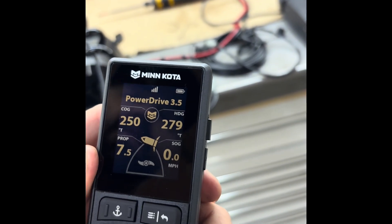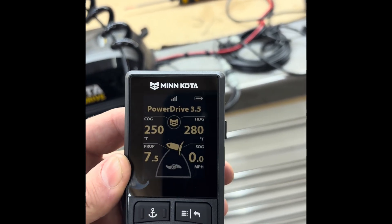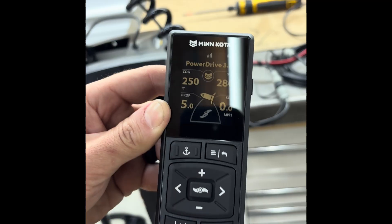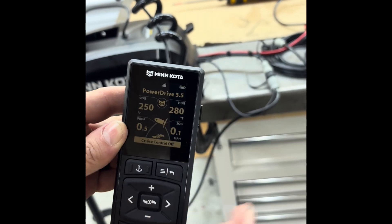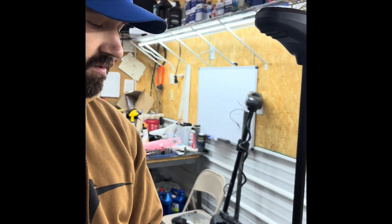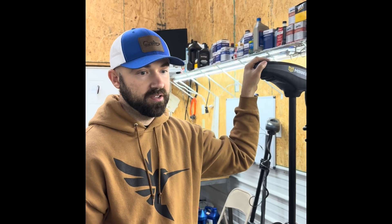With this advanced remote, the features I really like: you've got your 7.5 — that's your prop speed. If I turn it on right now with your prop, that's how fast we're going — as you can see it goes down and you turn it off. You've got your Spot-Lock, your autopilot, and then you've got your cruise control, which will keep you at a certain speed that you set it at. This Advanced GPS essentially replaced what iPilot Link was, with a few extra features.